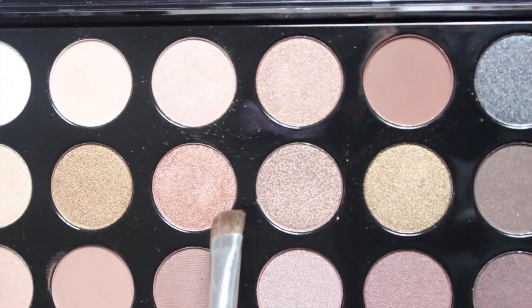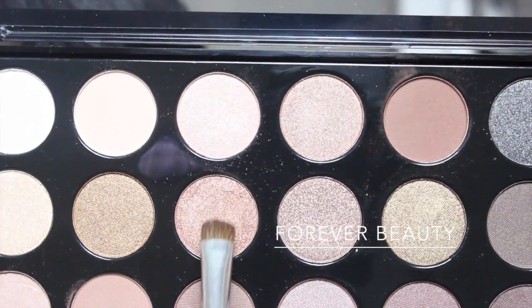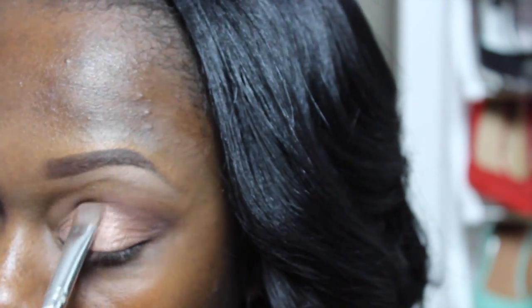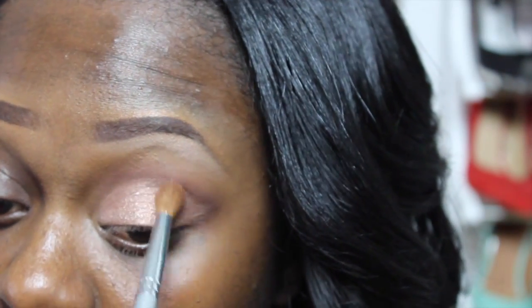Next I'm going to apply this peach bronze shadow by Forever Beauty all over my lids. Then I'm going back into the crease with the transition color just to smooth out everything.